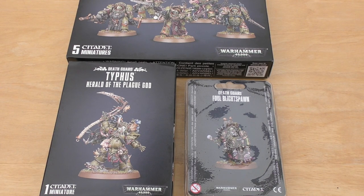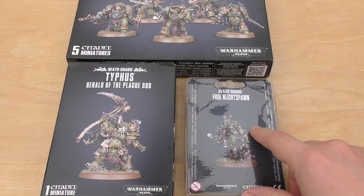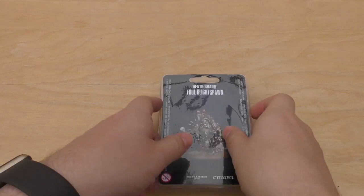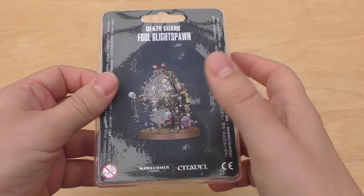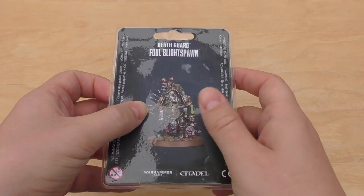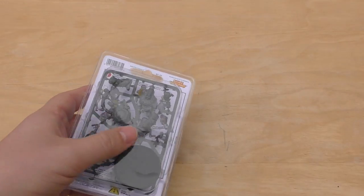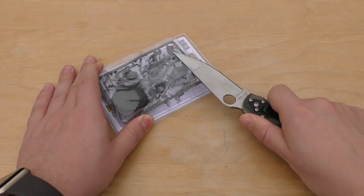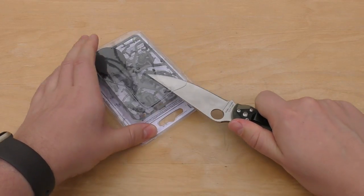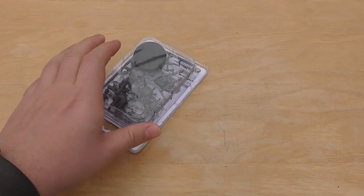Hello and welcome to my unboxing and first look at the Death Guard Fowl Blight Spawn. One of these models will cost £15. I don't think that's too bad for a single pose plastic miniature. It's certainly way better than the £22.50 that Games Workshop seem to have been charging with all the Primaris releases. If only all of those releases were £15.